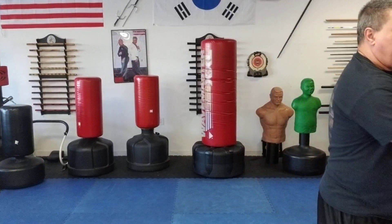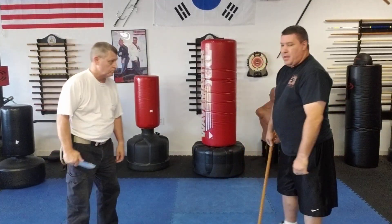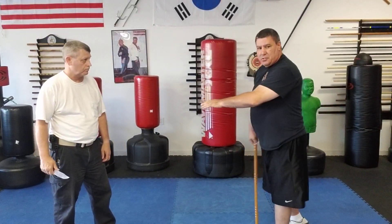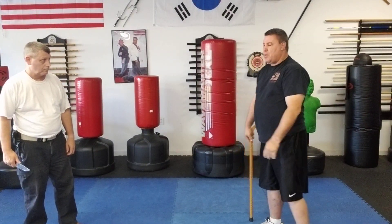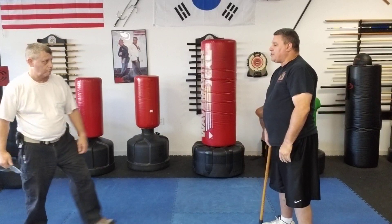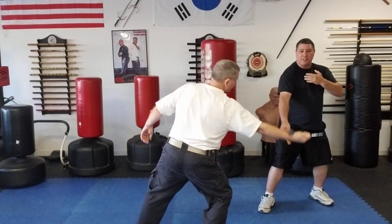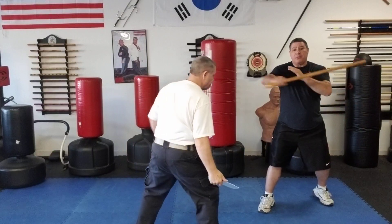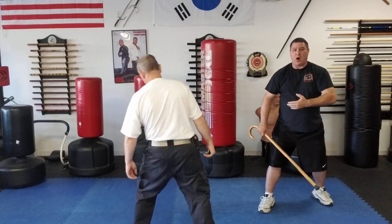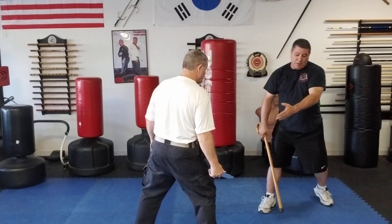First technique — and we're going to go slow again because we have a wooden cane, so keeping this in frame. As he starts to slash, I step backwards but at an angle, catching that wrist area. From here I could go into his knee or into his head, depending on how severe the situation is. I'm going to go for his head, but you can also hit the knee.